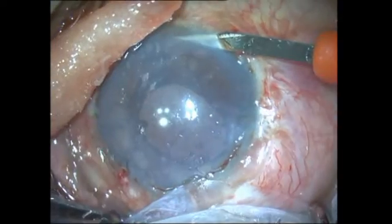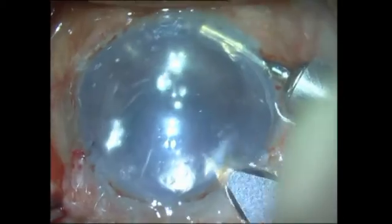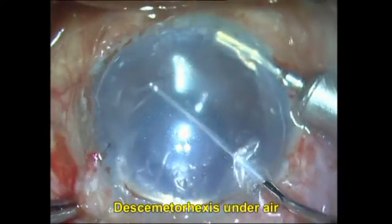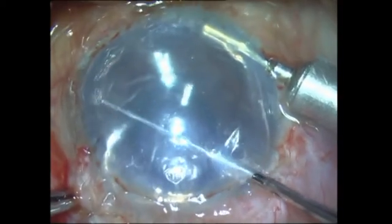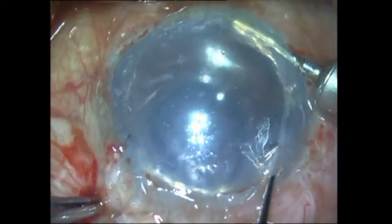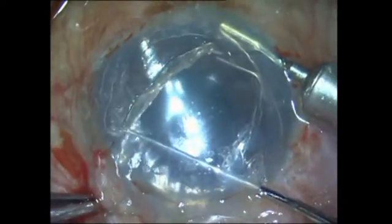Once we have stained the graft, we turn our attention to the patient's eye. I insert an anterior chamber maintainer for my technique of air pump assisted PDEC. The ACM is connected to the air pump and is continuously infusing air into the anterior chamber. Desmetorexis under an air bubble has been described by Tan et al., but what I am doing here is using pressurized air infusion, which gives better visibility.